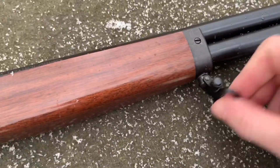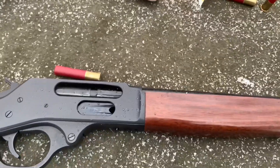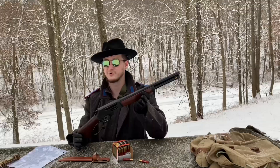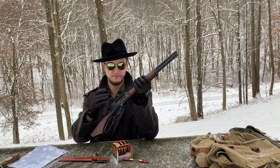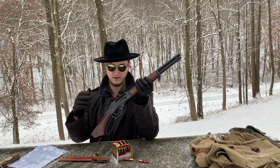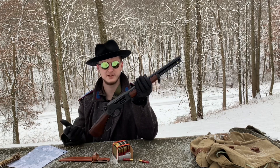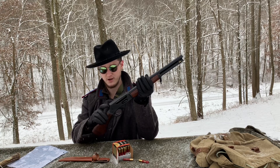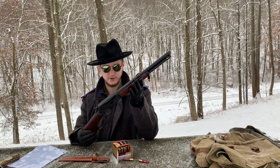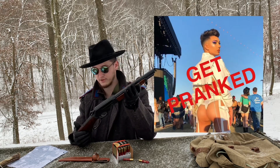MSRP is right at about $1,000, at least that's what it says on the website. I managed to pick this one up for right about $820. It has a capacity of five rounds — five plus one if you're feeling cheeky and you want to load one into the chamber. It doesn't have a half-cock notch, which is one of my gripes. But it does come with a transfer bar, which is a little reassuring. Personally, I don't think I would recommend loading six, but you could if you're feeling cheeky.